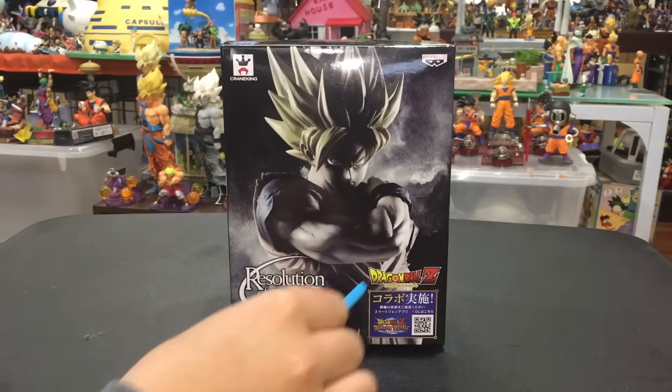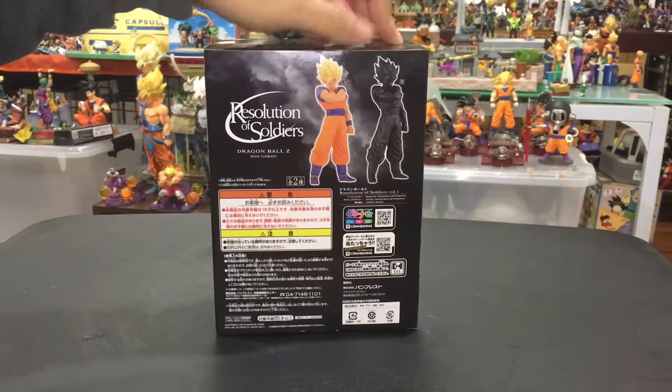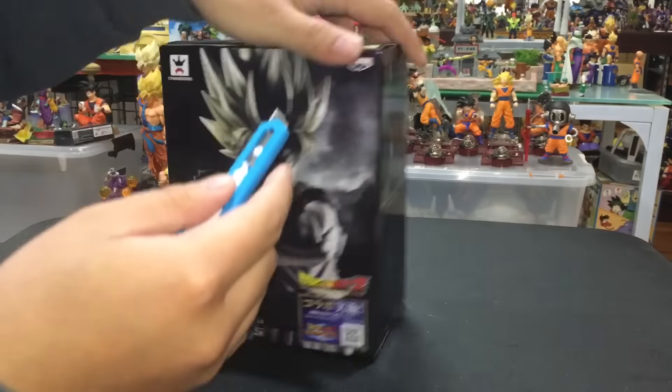What's up my Collectors, my name is Richie and welcome to another episode of Shia Hauls, right here by DBZ Collectors United. Today I have the Resolution of Soldiers, Son Goku! Let's do this!